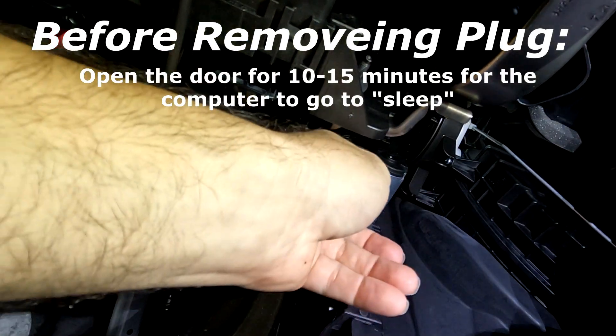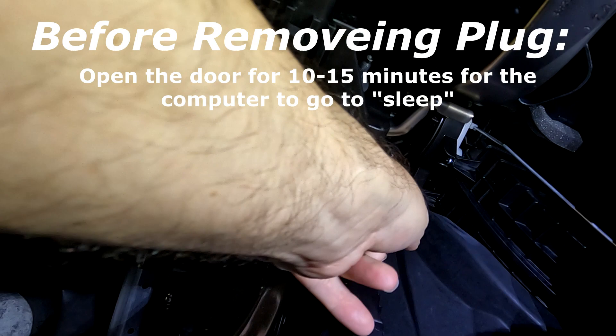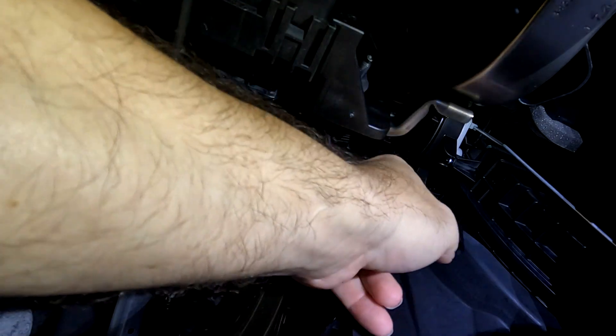So as I was saying, you take your finger, pull this little piece of plastic out, and lift straight up. Your harness is off.